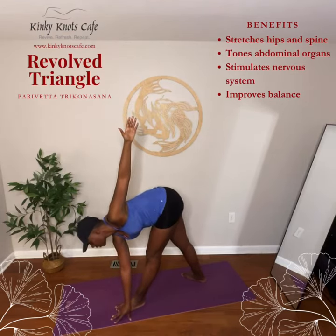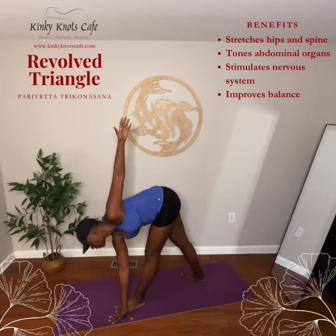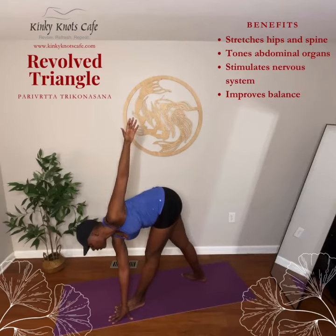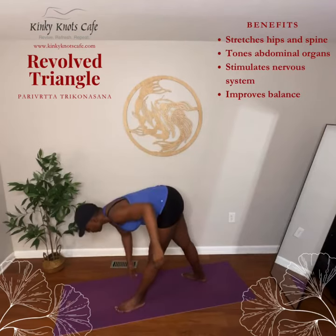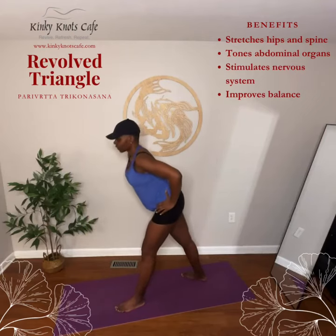Hold the pose and take slow, deep breaths. Untwist with an exhale. Then inhale and rise to standing position.